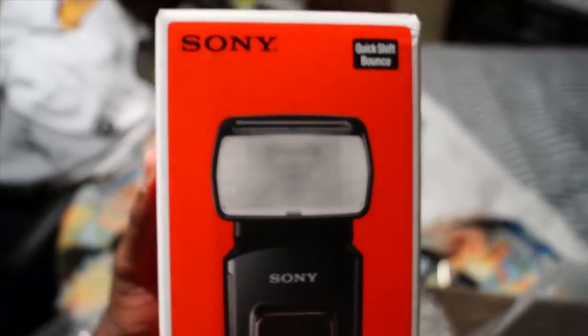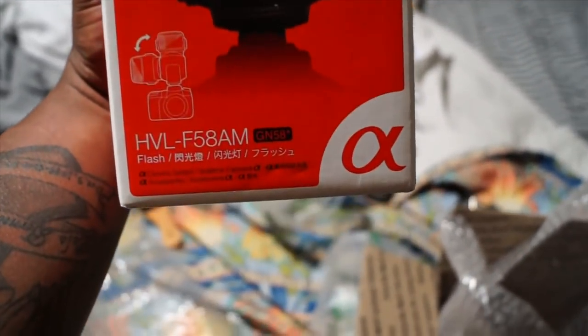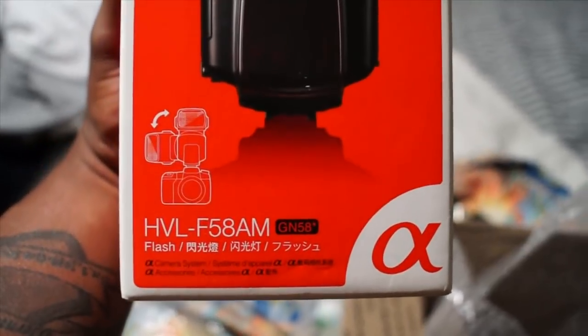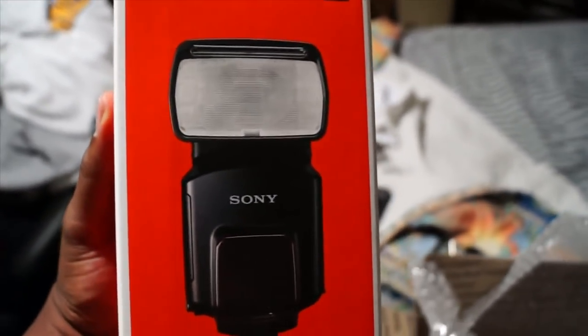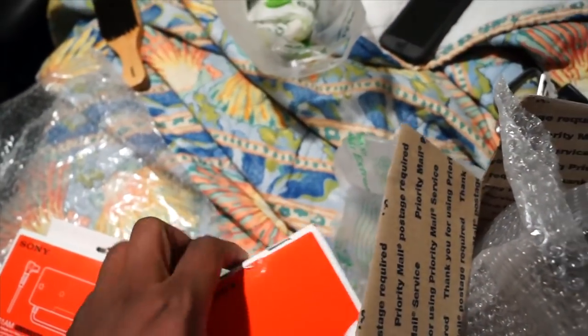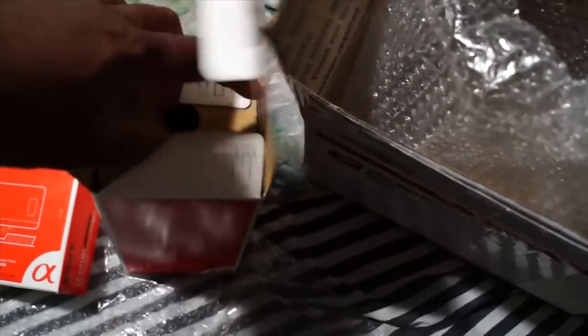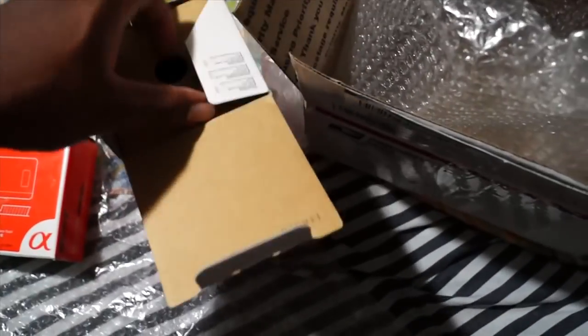This bad boy here is a hell of a flash right here - quick shift bounce. This is a monster. I'm excited to have it. This is a brand-new flash, it pivots everywhere around the camera wherever you need to use it.